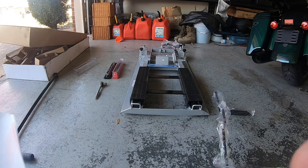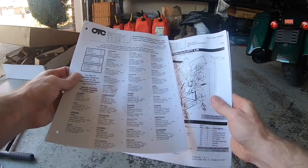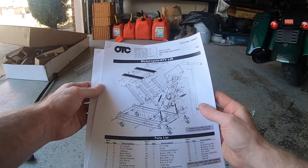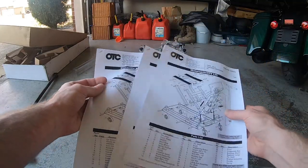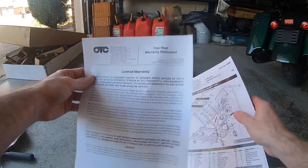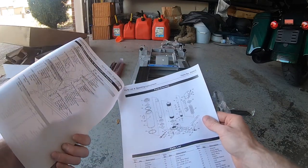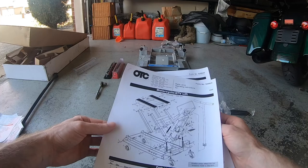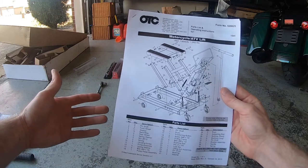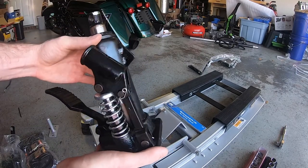Right off the bat, it doesn't really come with assembly instructions. It has the service center list in case you need servicing done on the lift, an English parts list and operating instructions, the same in different languages, and a limited warranty. The parts list you can kind of use to figure out what needs to go where, but assembly should be pretty straightforward even without dedicated assembly instructions.